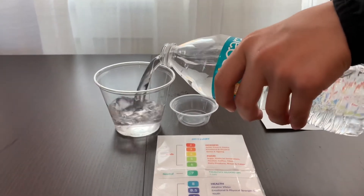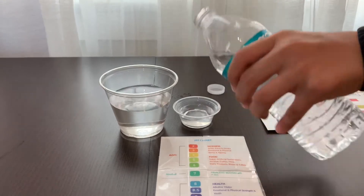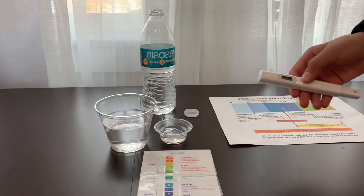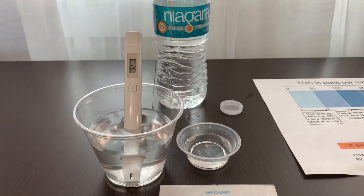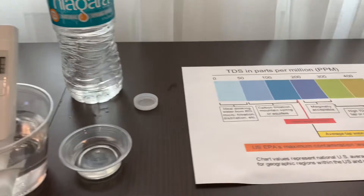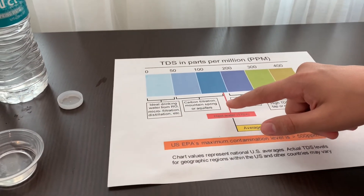Let's pour some water in. First, let's test the TDS level. Turn on the TDS tester, make sure it says zero, and put it in. 131. That is carbon-filtered mountain spring water.